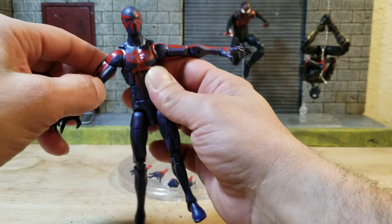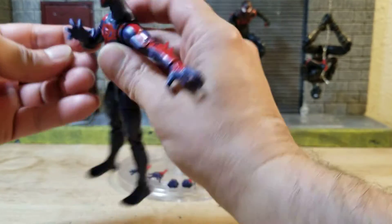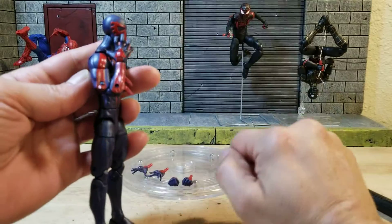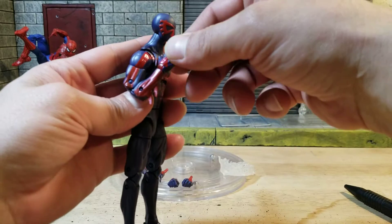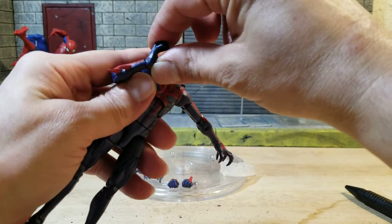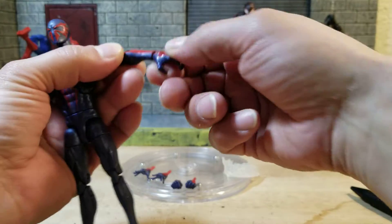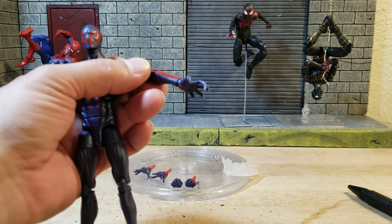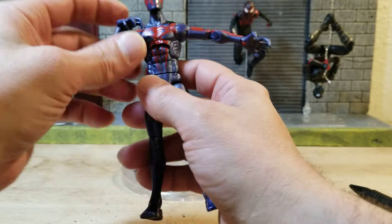He can put his shoulders down a decent amount. You get a bicep cut and double-jointed elbows, which gives a pretty good range of movement. There's a swivel at the wrist and up-and-down movement on both sides — I point that out because on some figures you only get the dice-rolling motion. If you collect GI Joe Classified, you know what I'm talking about.